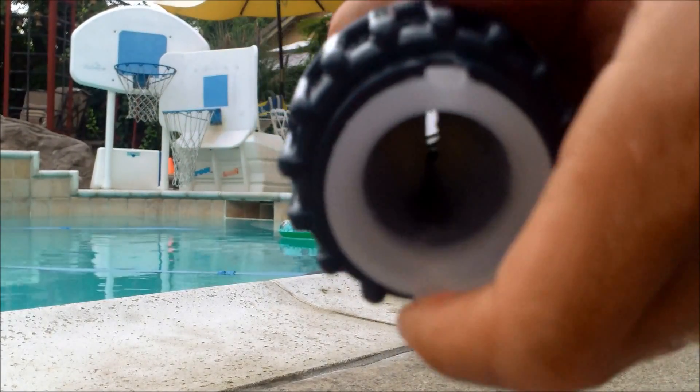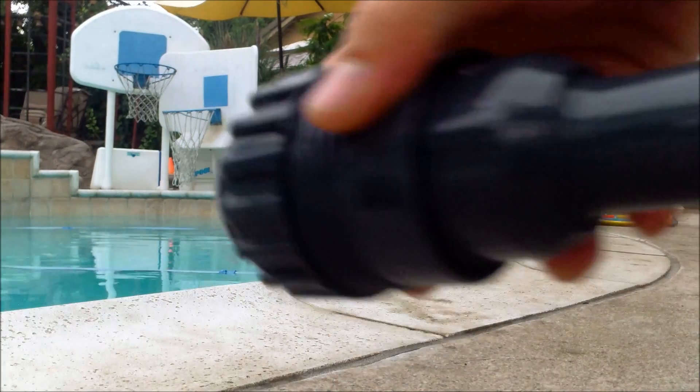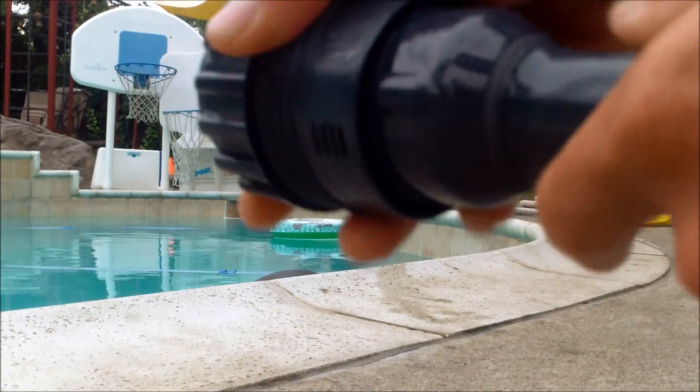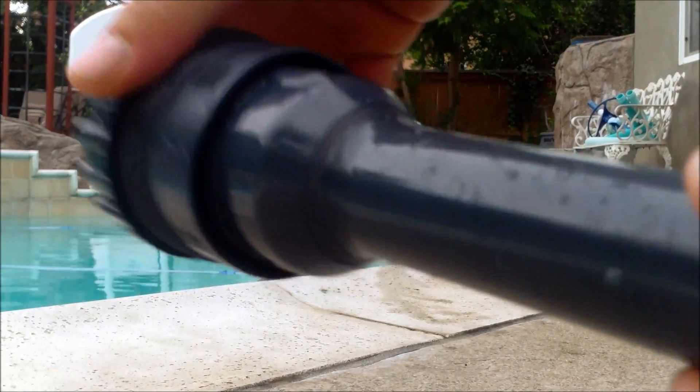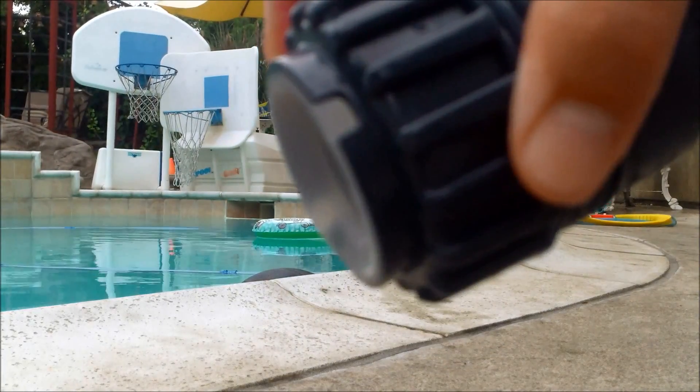Line up the diaphragm with the two tabs and push it in a little more. In the back, make sure you pull it toward the diaphragm — you should see the edge of the diaphragm in the back. The front should look like this with the diaphragm connected in the tab.